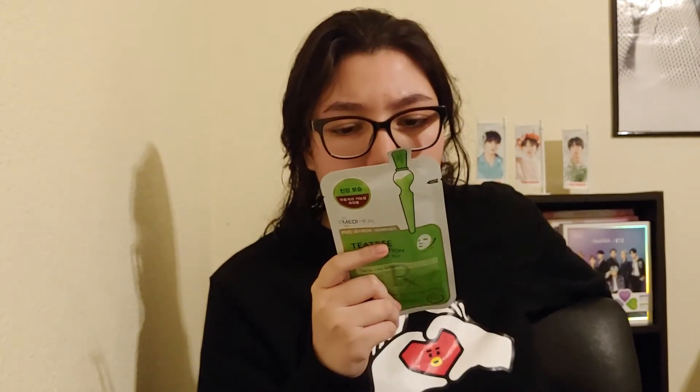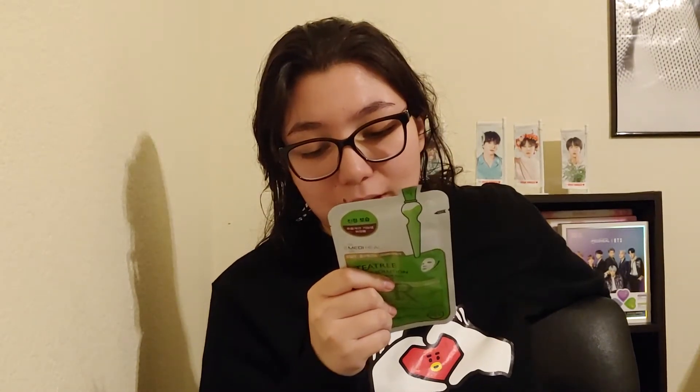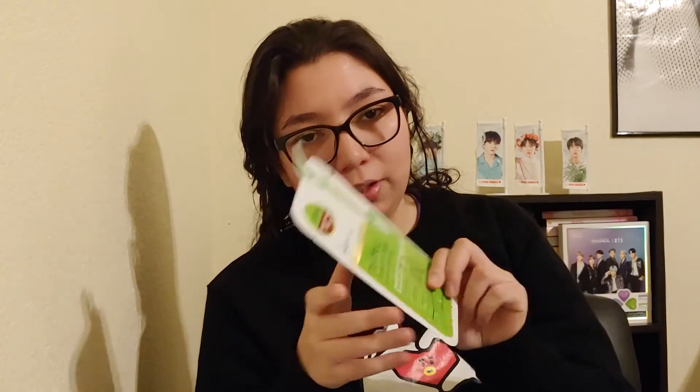There is some English in here this time. It says: stay and take a rest for 10 to 20 minutes, take the facial mask off and slightly tap the face for better absorption of the essence. Same as all the other masks I've tried.